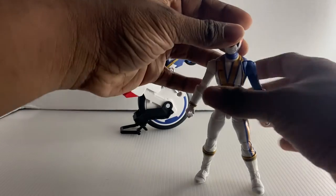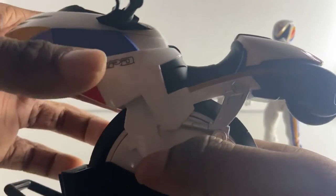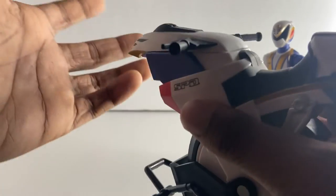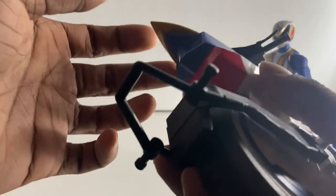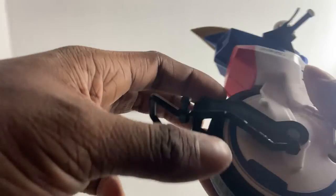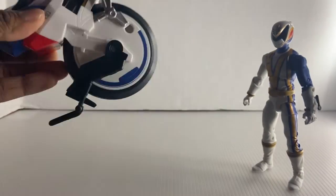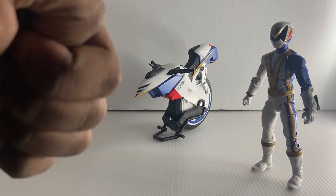Before we get to size comparison, let's talk about the Omega Bike. Honestly, I do not like this thing. When I first got it, one of the two pieces kept falling off many times and I had to jam it in there. There's really no strong point to it being included with this figure, but you can use it for pictures or stop motion if you want.